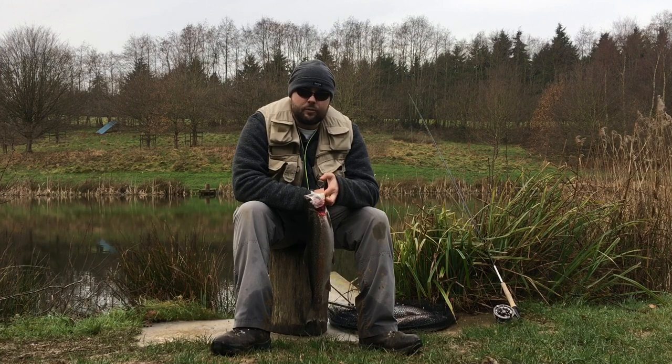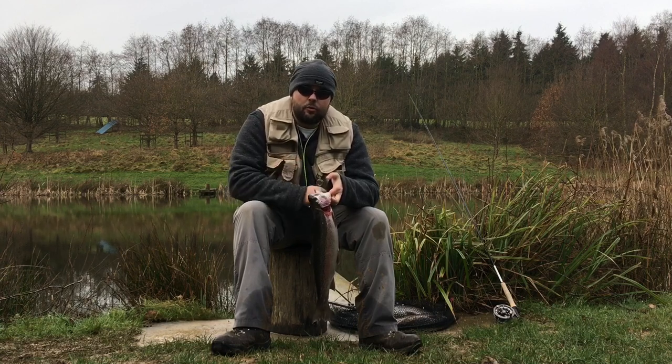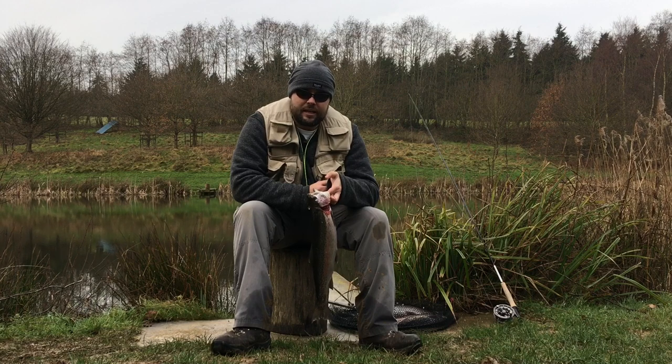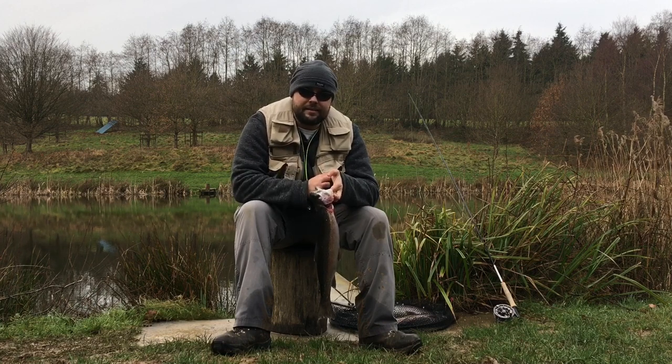There are certain methods which are looked down upon in fly fishing — boobies is one, indicators is another. I'm someone who would always try to catch fish using traditional means, using a hare's ear or whatever, when at all possible. But sometimes there are tools in my toolbox which I'll go to if I'm having a tough session. Booby fishing is certainly one of those methods well worth giving a bash to. Don't let anyone tell you how you should or shouldn't fish — it's all about catching fish, and no one has the right to tell you what to do, especially if it's within the rules of the water you're fishing.